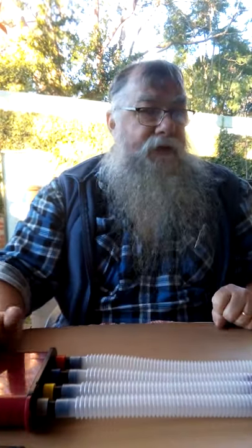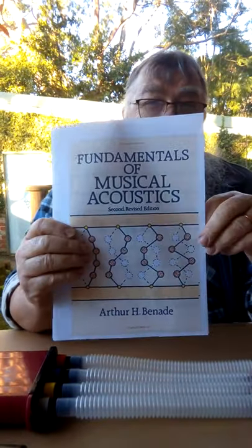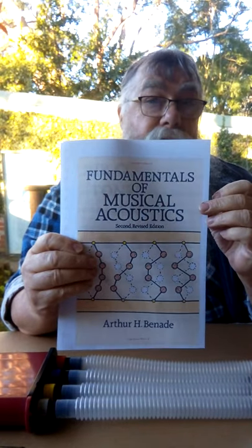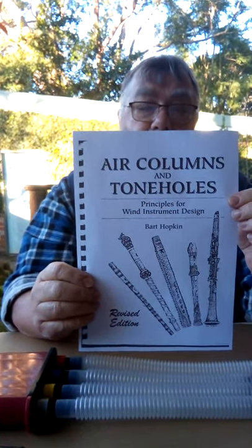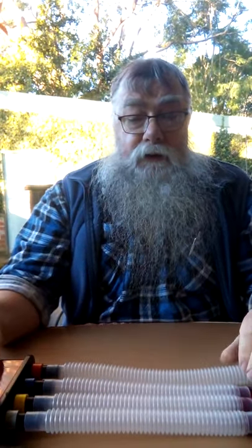I'm not an authority on acoustics, but after reading and speaking to people, one reference I used is Bernard's book — it's not heavy reading and it covers the phenomena of sound in instruments. Another I found extremely useful is 'Air Columns and Tone Holes' by Hopkins — that was also very useful reading. The trouble is I don't have a degree in engineering or acoustics, so I don't have the full understanding to grasp everything they're saying, but some things were quite clear.